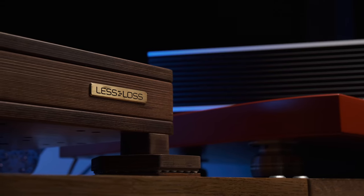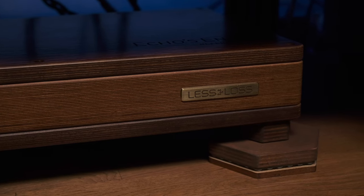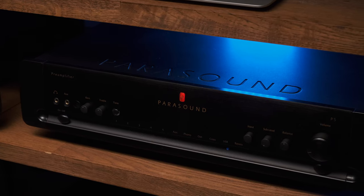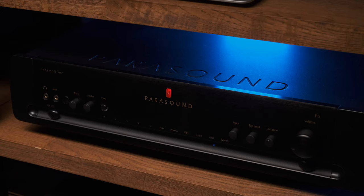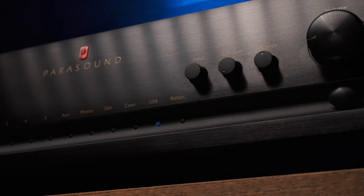I decided to compare how Tidal would sound served by a laptop and Orender to the same DAC. At first I used a discrete precision resistor R2R high-end DAC by Leslos. But to make the comparison even closer to reality – after all, not every one of us has a high-end DAC – I decided to do it more practically. I used the DAC that is built into my preamp, the Parasound P5. This DAC is good, but it isn't the best. Will it make any difference at all?